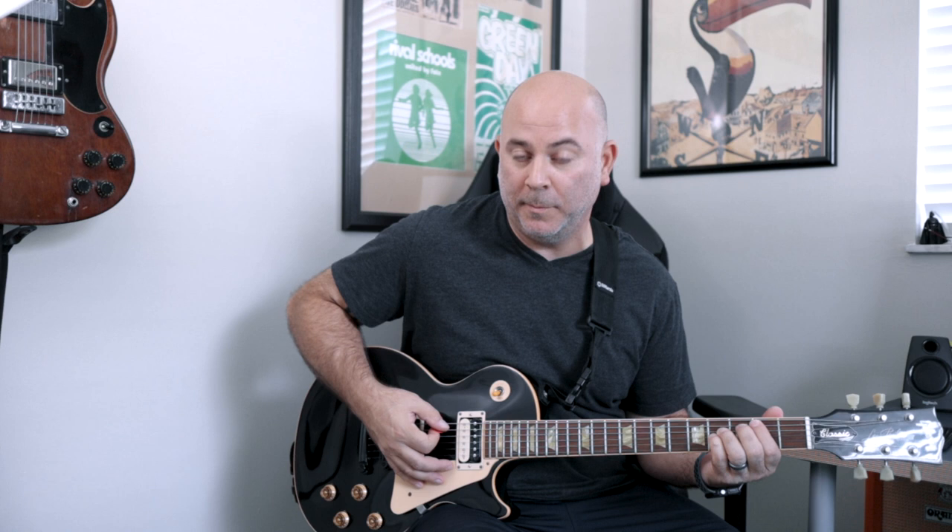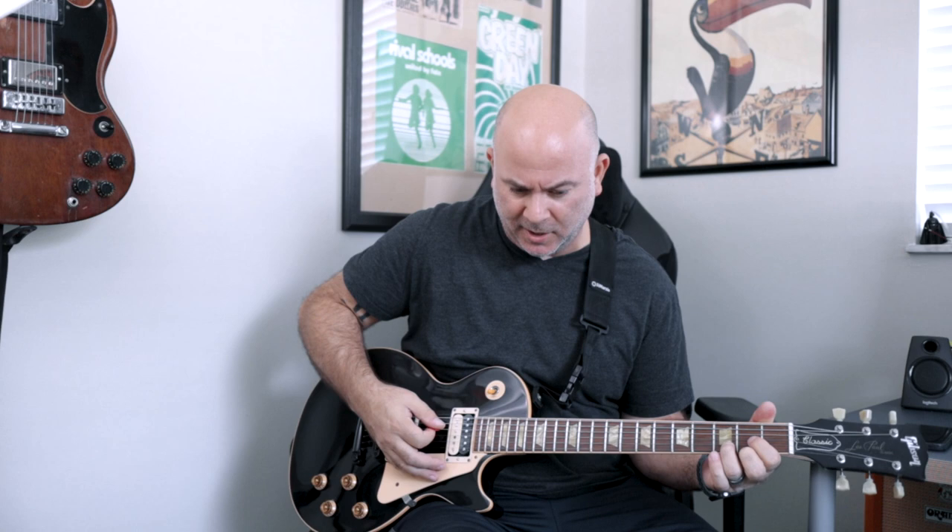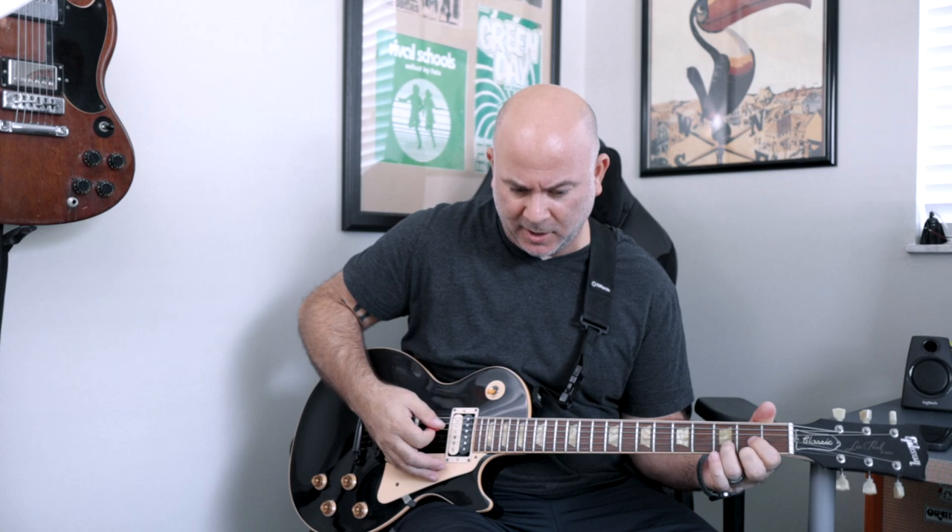Then we're going to play a B string, but it's an open chord — we've been palm muting this whole time, now we're going to play it open. Then we go to what I guess would be the pre-chorus, and it's just a D to a G.